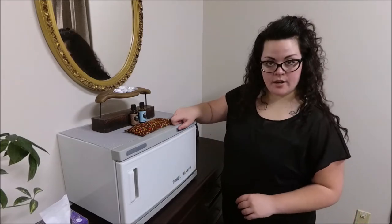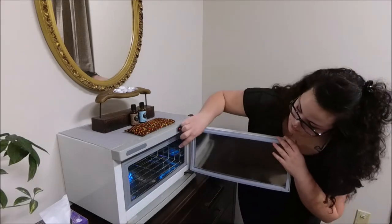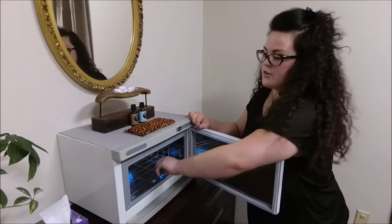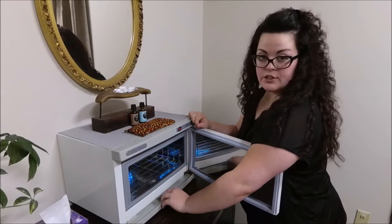So I usually turn it on and as you can see there's a blue light on the inside and there's a tray for your stuff as well. It holds that and all the water will drain into your tray.